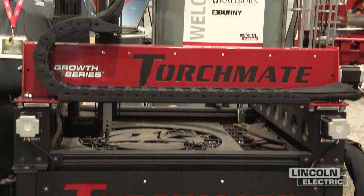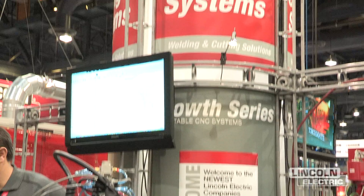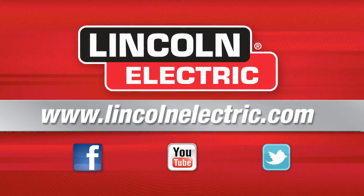Now with the addition of Caliburn and Bernie, we really will complete that plasma cutting product line that we've been after. We're looking forward to growing that whole business.